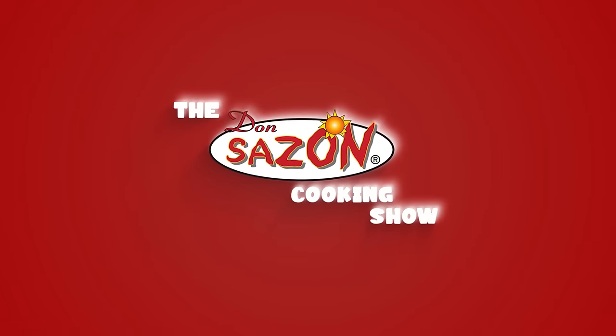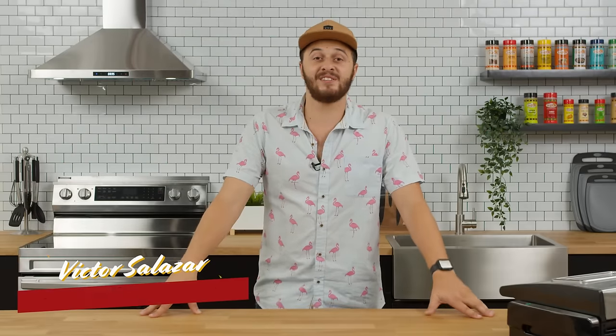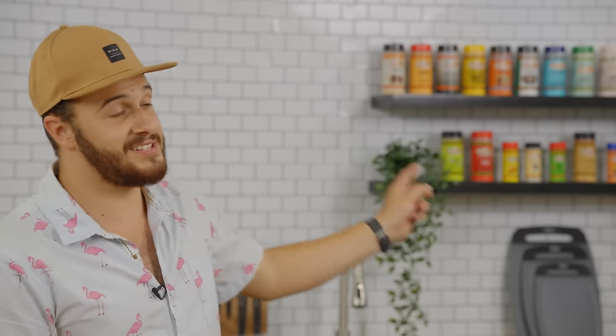Welcome to your new favorite cooking show. I'm your host Victor and this is the Don't Sassone Cooking Show — a show where we're going to teach you guys how to use our seasonings in the kitchen to level up your cooking. There's really no better way to start this show than with my grandfather's carne asada recipe. He started this company over 21 years ago and it's still family run and operated. I want to show you guys how he prepares it at home.